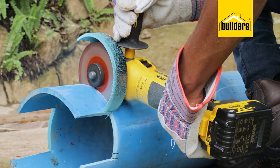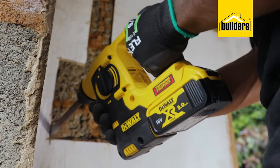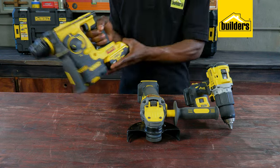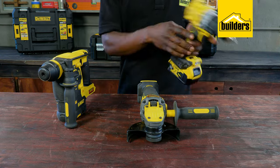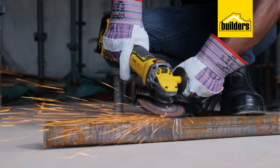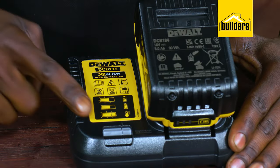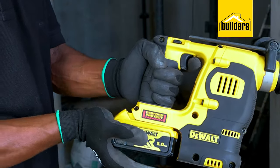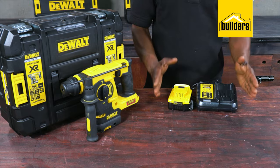The DeWalt range of cordless tools operates on either the XR or FlexVolt battery range. The lightweight and compact batteries are interchangeable between all power tools within the battery range and feature impressive run and charge times. Charge the batteries, clip them into place, and your tools are ready for use. Batteries sold separately.